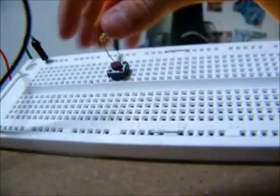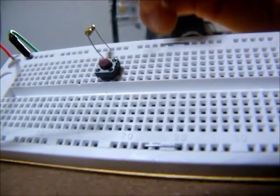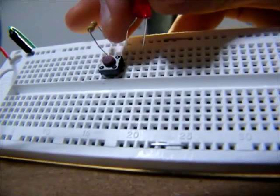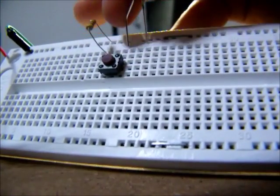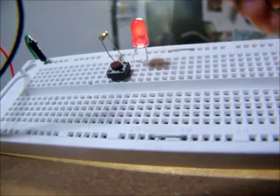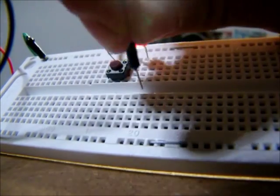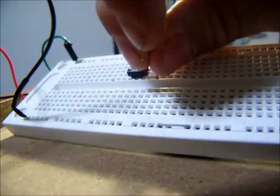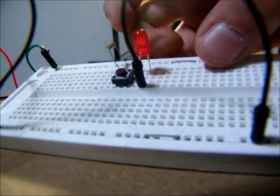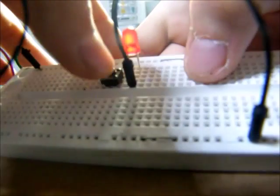Then, the button does nothing yet. I'll take the positive end of the LED — the longer one — and plug it into the same column as that other leg on that button. Then I'll just need one more cord in the same column as the negative side of that LED, to take it back to the negative side. The LED is not lighting up, but when I press the button, it will now light up.